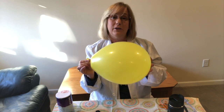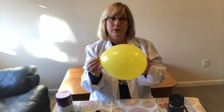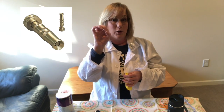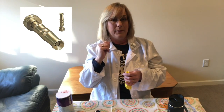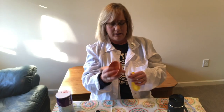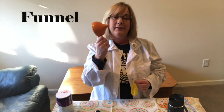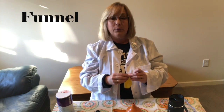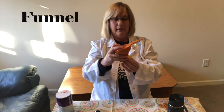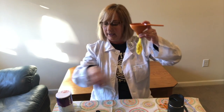Now how are we going to get the water into the balloon? Well if you have a hose with a very small nozzle on it, you could use that to push in here and fill it up. I don't have one of those, and you may not either — plus this time of year we don't usually have our outdoor water turned on. This is a funnel and the end is small, so what I'm going to do is take the mouth of the balloon, put it over the funnel like this, then put it under the faucet and it filled up.